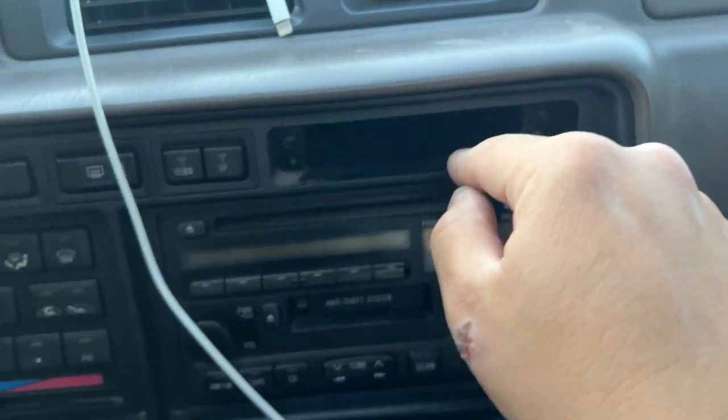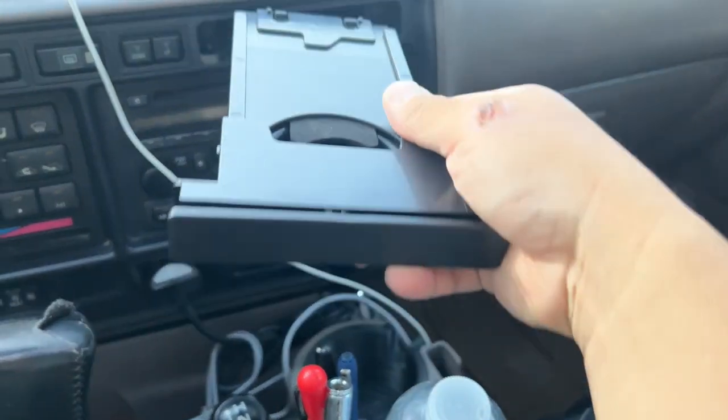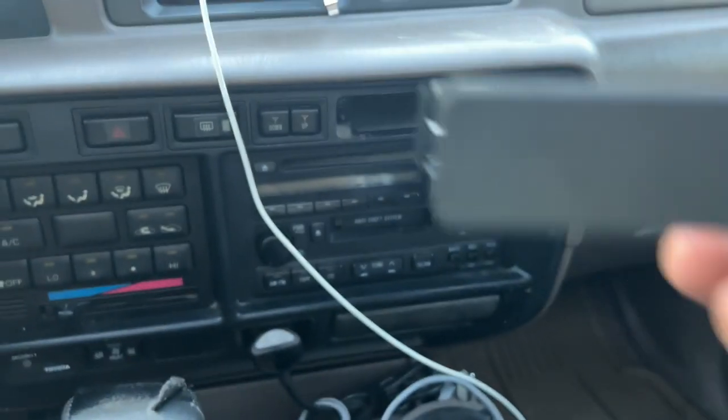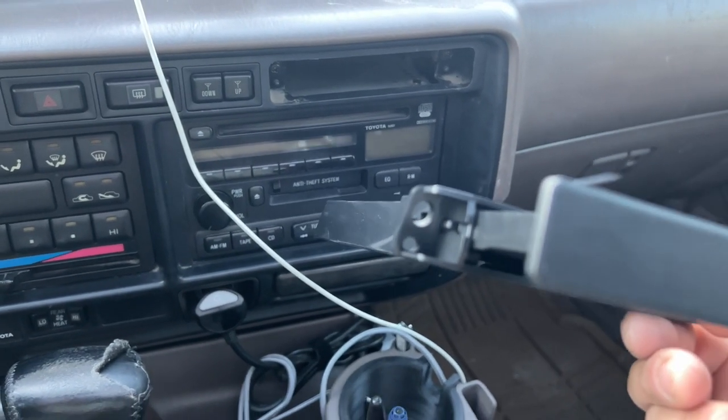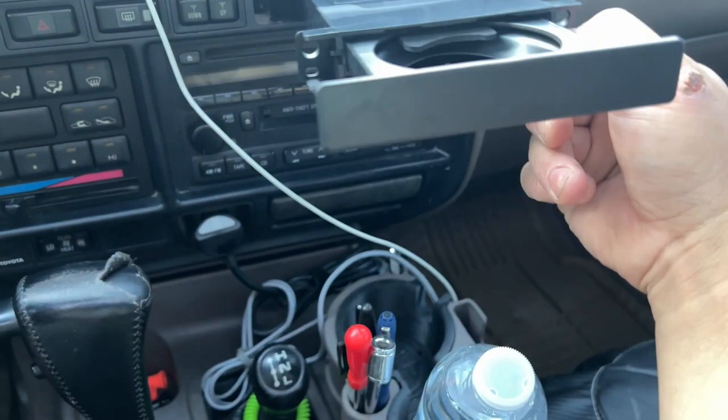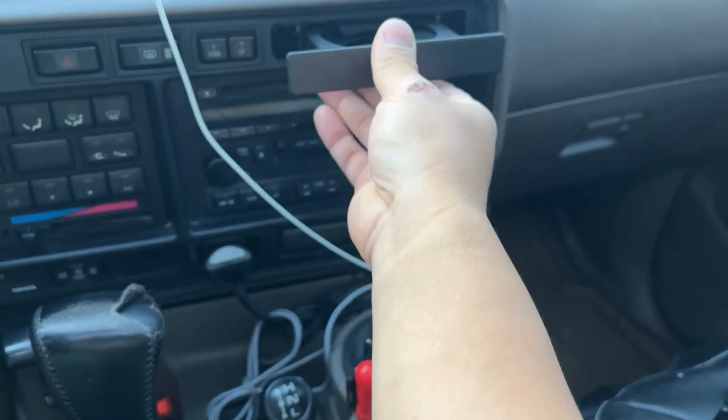You release those screws, and then this cup holder goes right in there. Super simple — it gets screwed in right there, and it fits perfectly. That's what it will look like once it's installed.